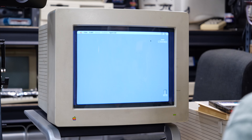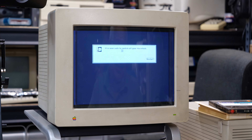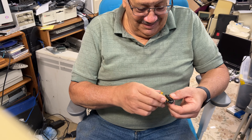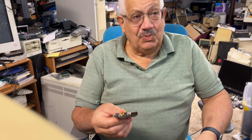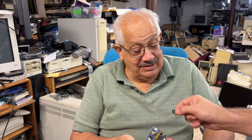Steve asks if Dad remembers how to shut down. Dad navigates to the Special menu and finds Shut Down. The screen shows 'It is now safe to turn off your computer.' Steve reminds Dad to turn the monitor off separately. Dad turns the whole system off. Steve shows the Blue SCSI device — a tiny modern device — compared to the original big SCSI hard drives.